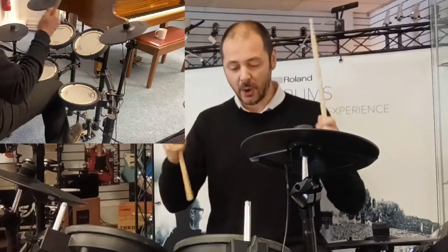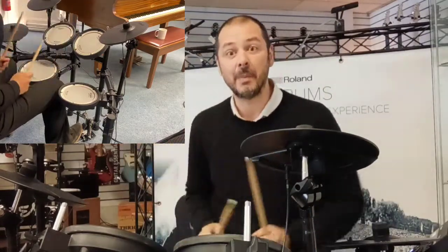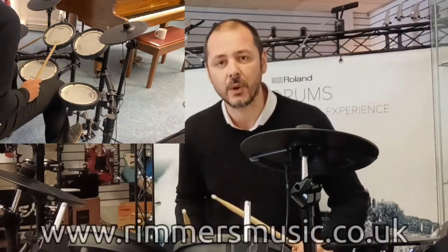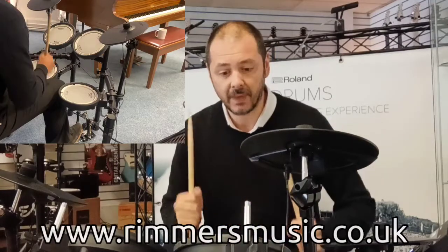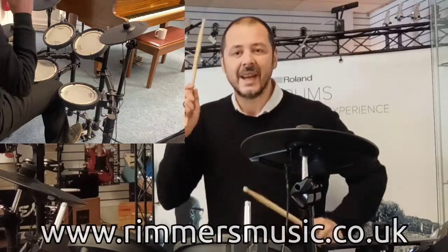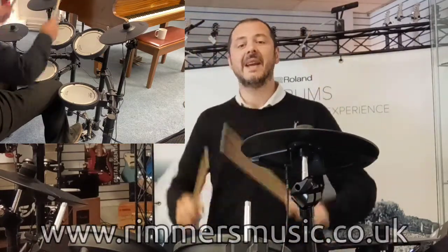This kit is fantastic, it's absolutely brilliant. If you want to buy one of these, the link will be in the bio to this video. Check us out at rimmersmusic.co.uk — I've been Kev, thanks for listening, and I'll see you again very soon. The Roland TD-07 DMK — brilliant kit. See you later!